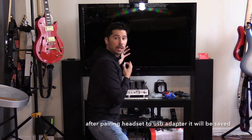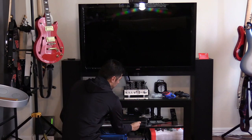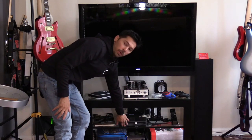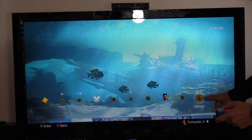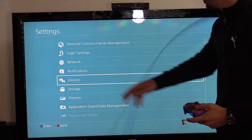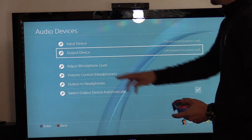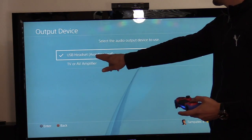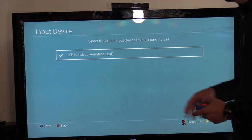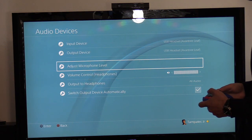Now we're going to connect this device to my PS4. Just plug it in right here on the PS4 — it's plug and play. Turn on the PS4 and switch to the Aventry output. Go to Settings, then Devices, then Audio Devices. Select Output Device and choose USB Aventry Leaf. Then select your Input Device — that's going to be the USB Aventry device. Select that, and you can also adjust the mic level.